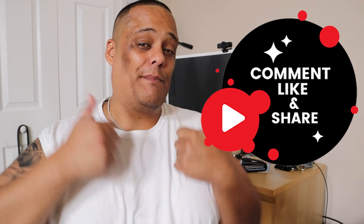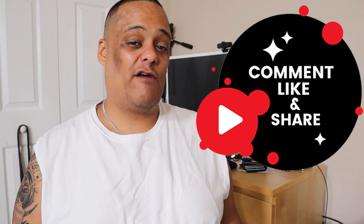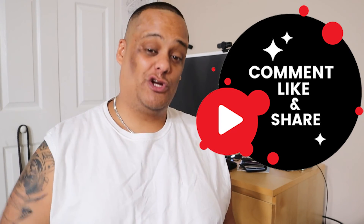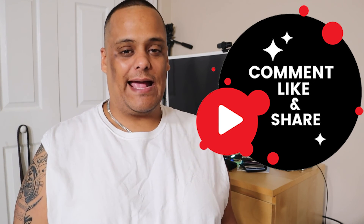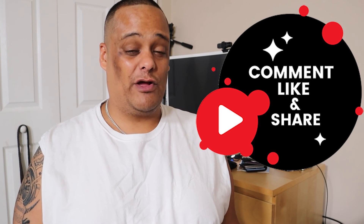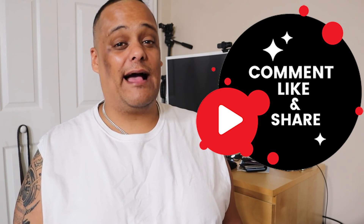I appreciate you coming through and showing support to the channel. If you liked what I had to show you today, give me a big thumbs up. Don't forget to hit that share button — sharing is caring. If you have any questions, comments, or concerns, put them in the comment box below and I'll get to you as fast as I can. If you still haven't subscribed, hit the subscribe button and enable bell notifications so you never miss a thing. Until next time, I'm out of here — peace!